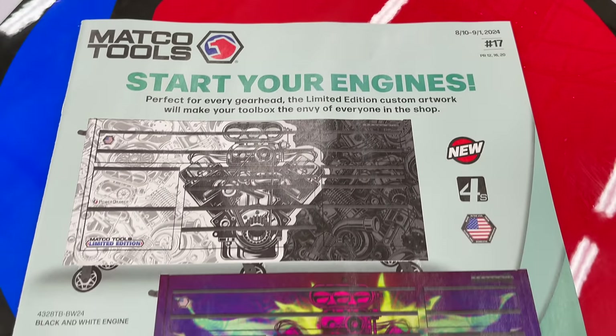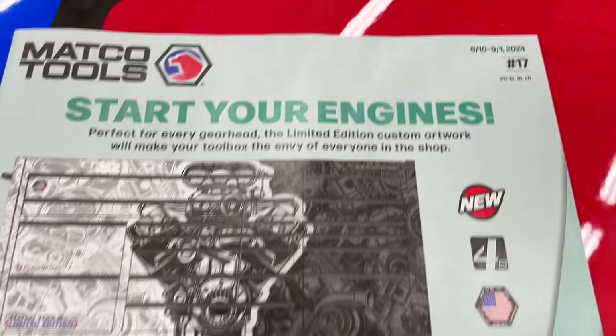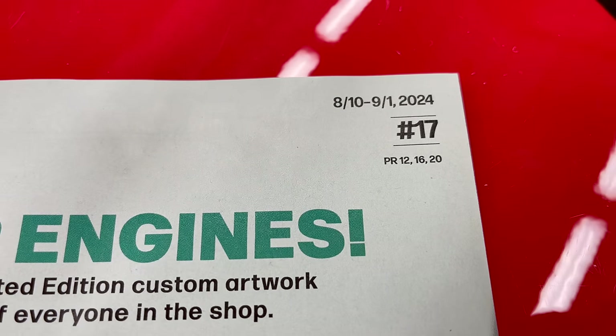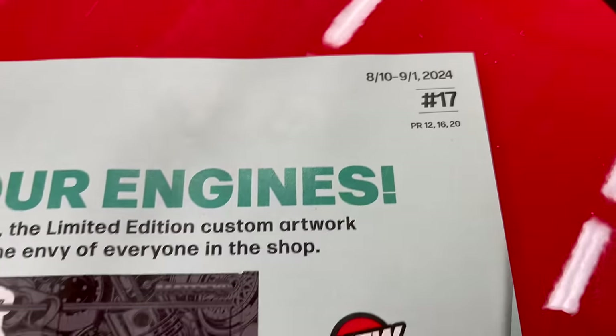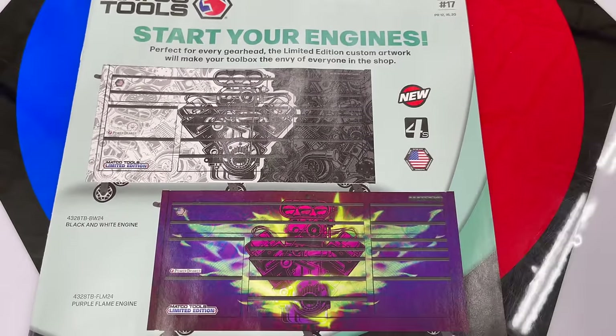What's up guys, we got a brand new flyer featuring some pretty cool toolboxes. This is flyer number 17, August the 10th to September the 1st 2024. It's got some good stuff in it so check this out.